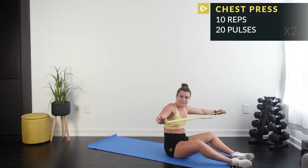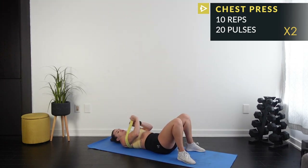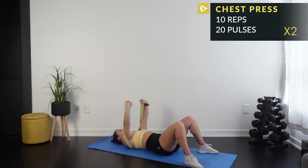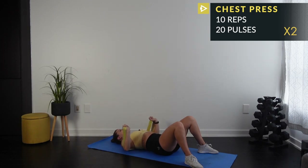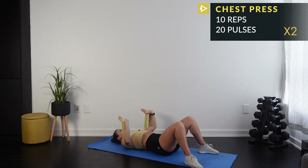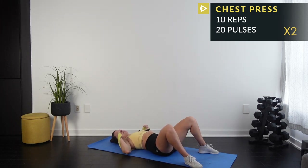We're doing 10 reps then 20 pulses — that's the formula for the whole workout. Lie down on the band, right between your shoulder blades. Elbows out at a 45-degree angle, not full chicken-wing — 45 degrees. Deep breath, 10 reps: 10, 9, 8, 7, 6, 5, 4, 3, 2, 1. Now pulse halfway — 1 through 10, then count back 10 to 1.